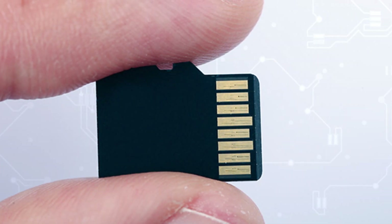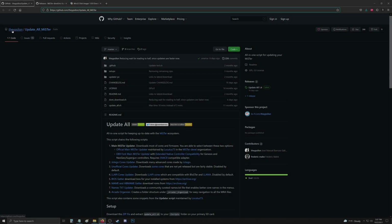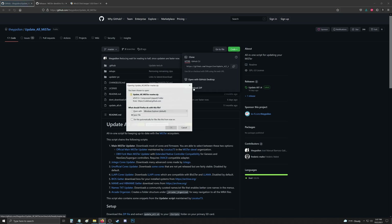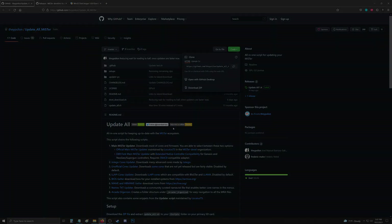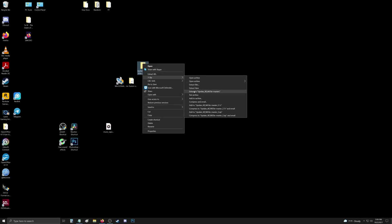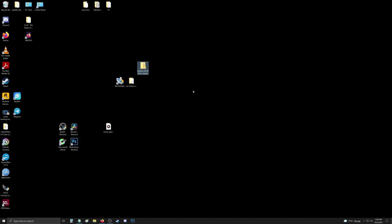Go ahead and power off your MiSTer, pull out your micro SD, and let's continue back on the computer. With the micro SD inserted, head to the GitHub update_all MiSTer script page, go up to Code, download the zip, and save it. Navigate to the downloaded file and extract it with 7-Zip, then get rid of the zipped file.